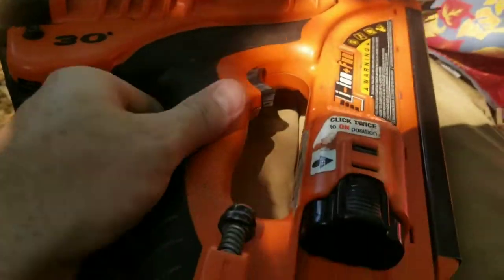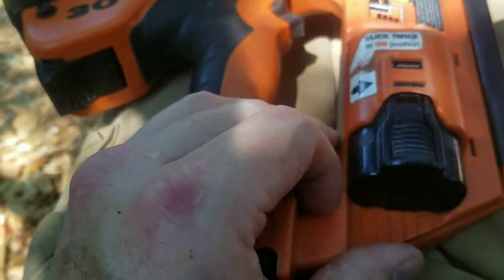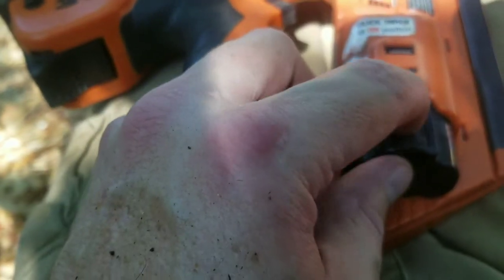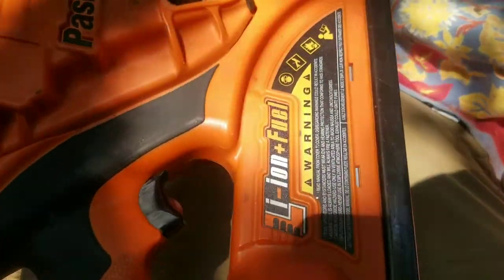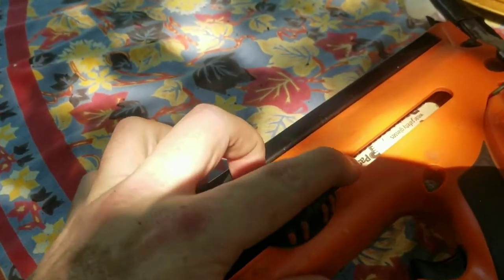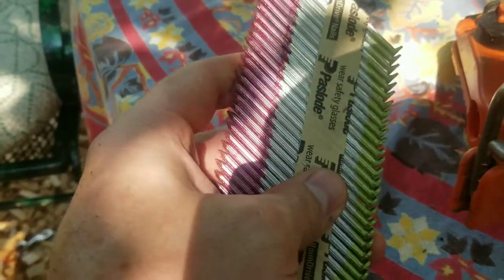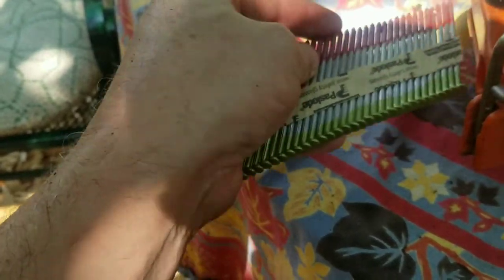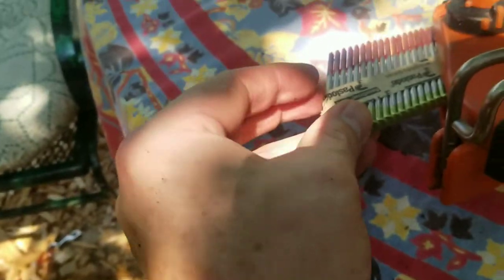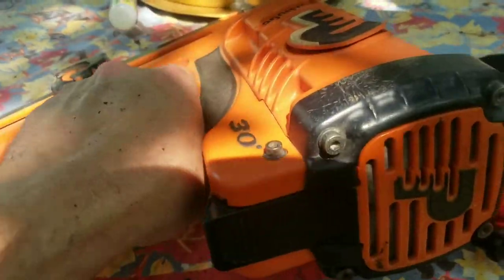Then you push the battery all the way in. It has a safety mechanism so it doesn't fall out, though it's not always engaged. To turn it on, you push it in all the way — it has a charger with it. For the nails, if you've used pneumatic nail guns, these are just collated. I buy the Paslode brand — they're your typical framing nail length, I think three and a quarter inch — you just snap that in there and lock it into place.